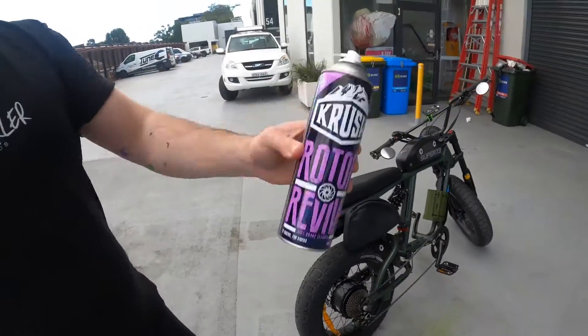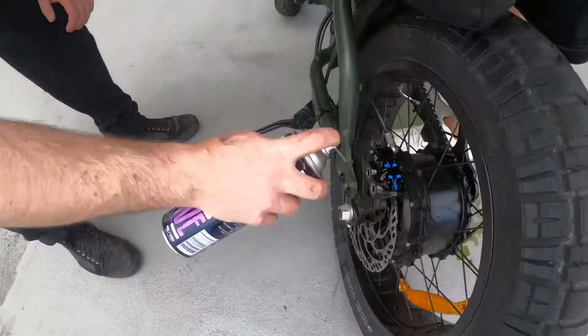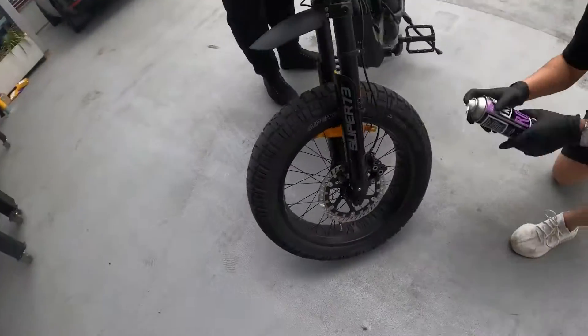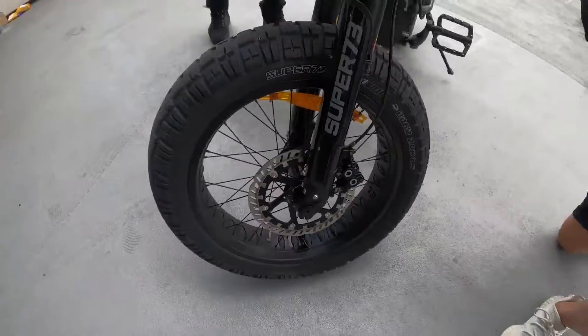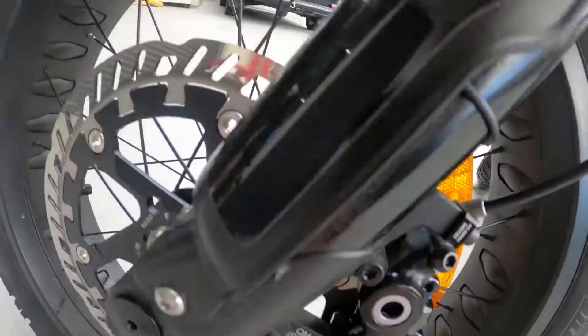After that's done, degrease your rotors — brilliant stuff. My bike was actually squeaking really bad. I applied this onto the rotor and it pretty much disappeared, but then it came back. I read the instructions again and you actually need to spray it right into the calipers. I did that and now it's gone, so this is really, really good.